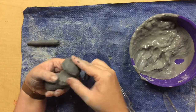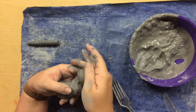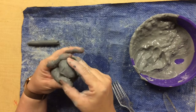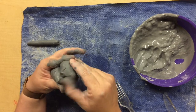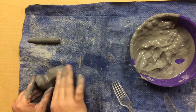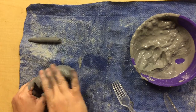All the way around. Think about when we made our human figure — if you didn't do this, your legs probably fell off. Now that is one piece of clay and I'm going to continue adding the legs and the wings.